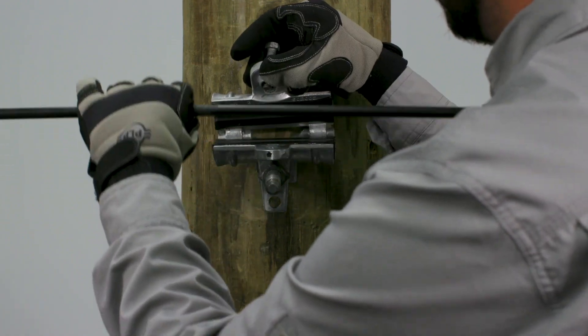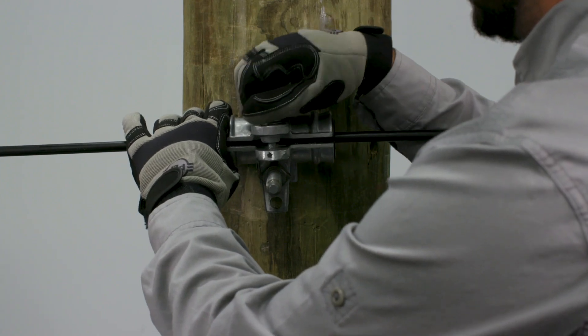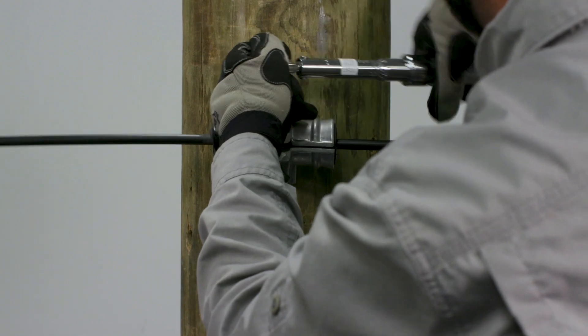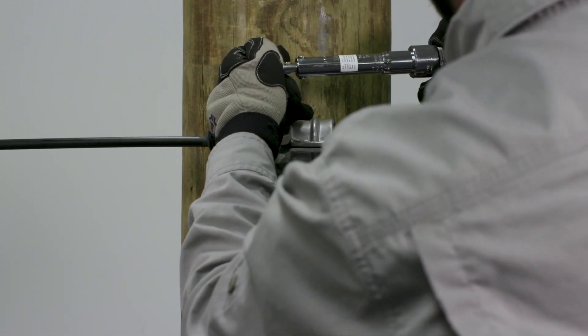Place the cable into the cushion insert and close the support housing. Tighten the captive bolt until the lock washer is flat. Make two more revolutions of the bolt with a socket wrench, or until a torque of 10 foot-pounds has been reached with a torque wrench.